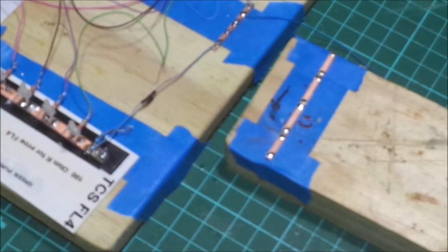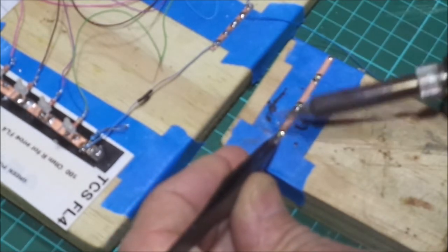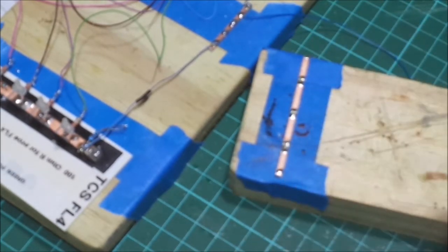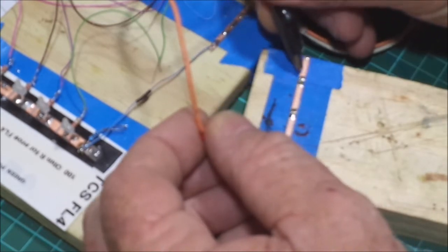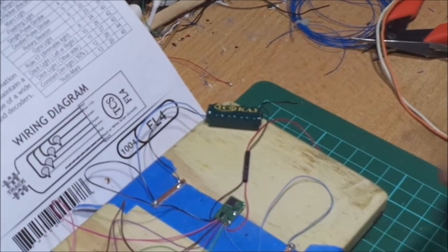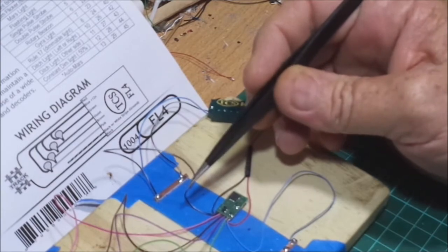I'm just soldering the surface mount leads onto this light board that I made up, which is just a printed circuit board. I'll just test it. Okay, there were three surface mount leads there. We're talking about the FL4 decoder, and people are asking about the black and white stripe and what it does and how you can connect this up, so I'll show you.